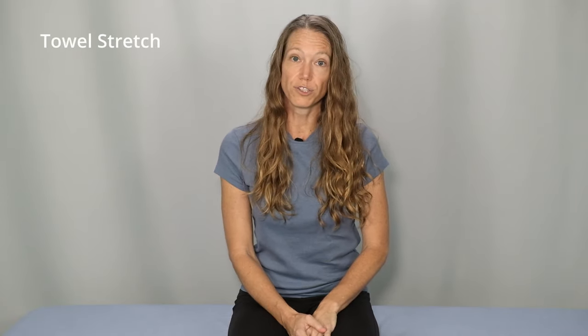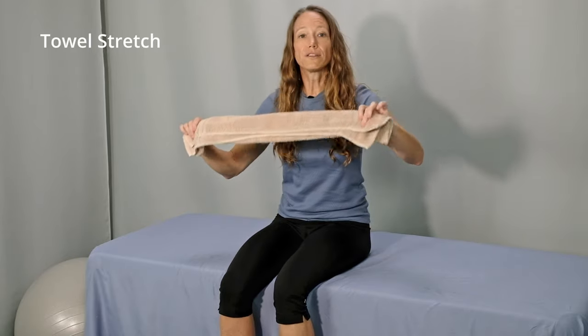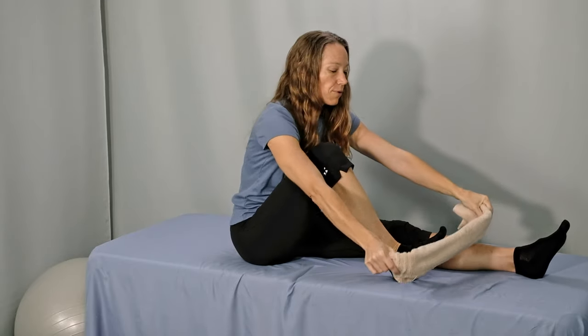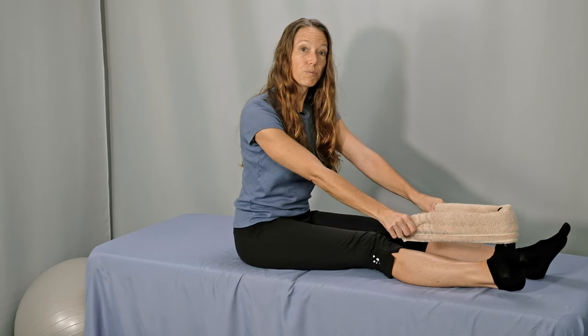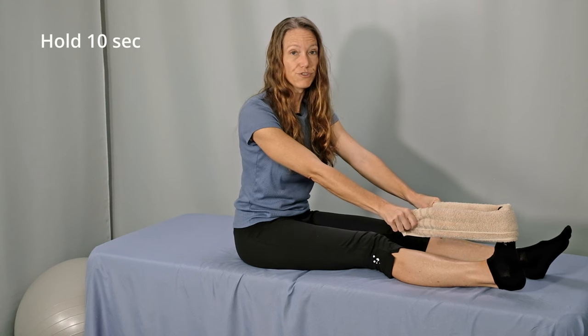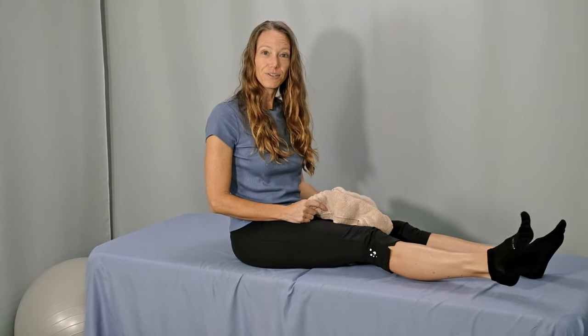The next one is a towel stretch. Fold a hand towel in half lengthwise. You can also use a yoga strap, a longer towel, a rope — anything like that; you want a long, thin stretching tool. For this stretch, we want the legs straight. You could do this on your bed or on the floor, anywhere where you're able to keep your legs straight. Wrap the towel or strap around the end of your foot, right around the ball of your foot and your toes. Now straighten your knee and gently pull back on the towel. You should feel a stretch through the bottom of your foot, through the heel and in the calf. Hold for 10 seconds, continue breathing naturally, and then release and shake your ankle out, wiggle your toes a little bit.